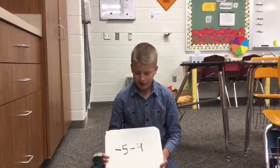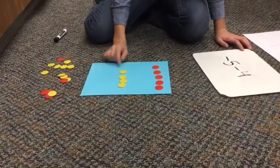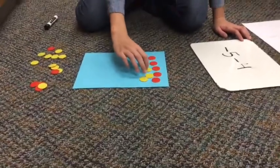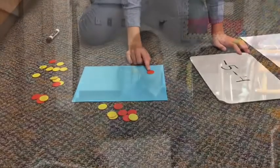Our next problem is negative 5 minus 4. So here we have 5 red chips and 4 yellow chips — these are negative, these are positive. We need to pair them up with pairs of 0 so that they equal nothing, and take those away. Then we're left with one red chip, which equals negative 1.